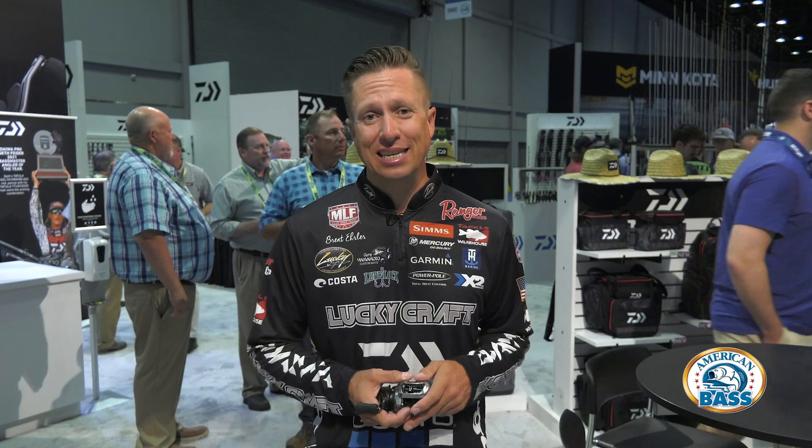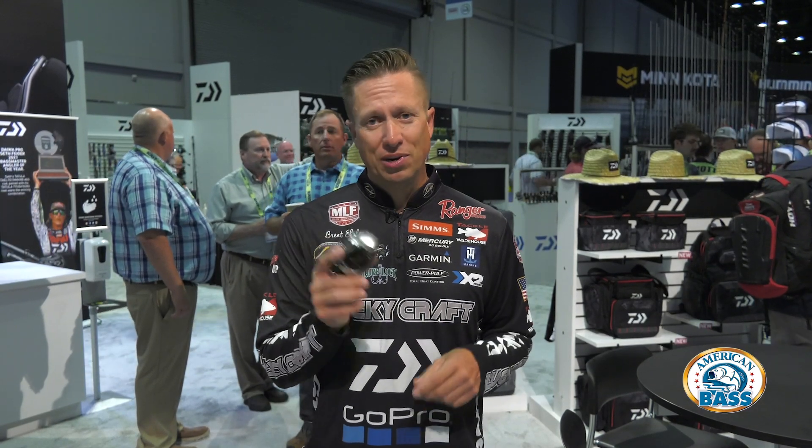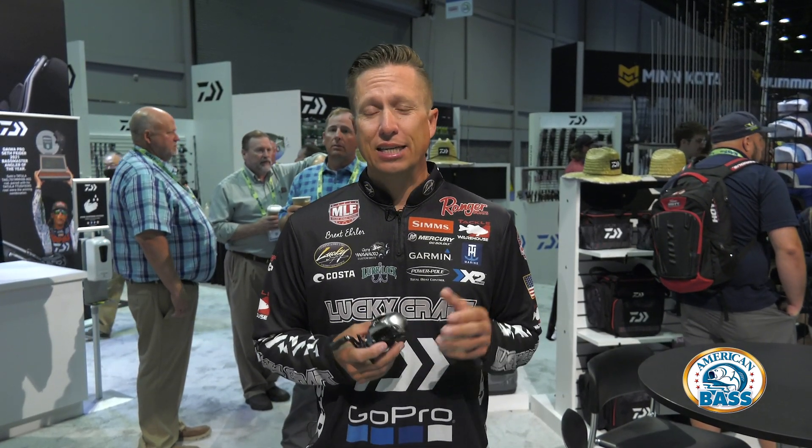I am Brent Ehler here at the iCast Show 2021 in the Daiwa booth. It's awesome getting out and seeing some of the new products. A lot of them I have not seen yet. But this one here, the Zillion SV, is not new for iCast Show, but it's new this season. It came out earlier this year.